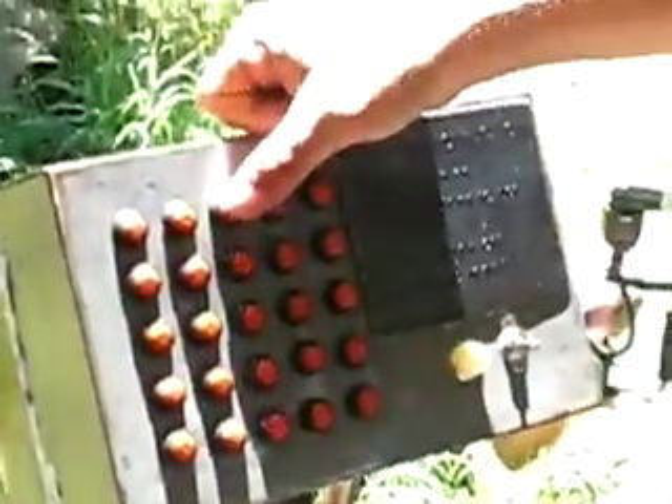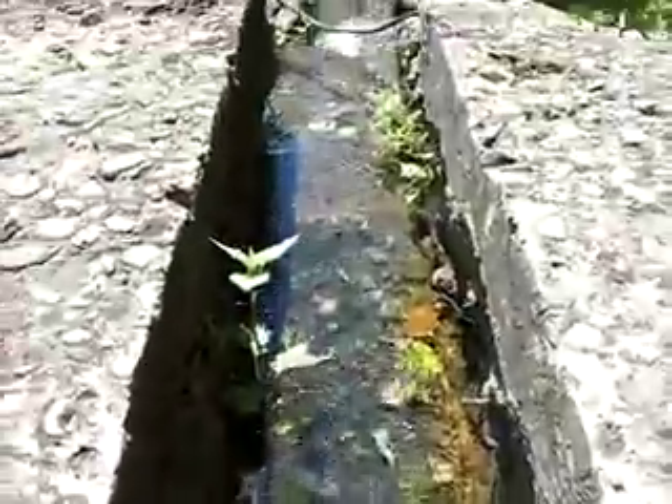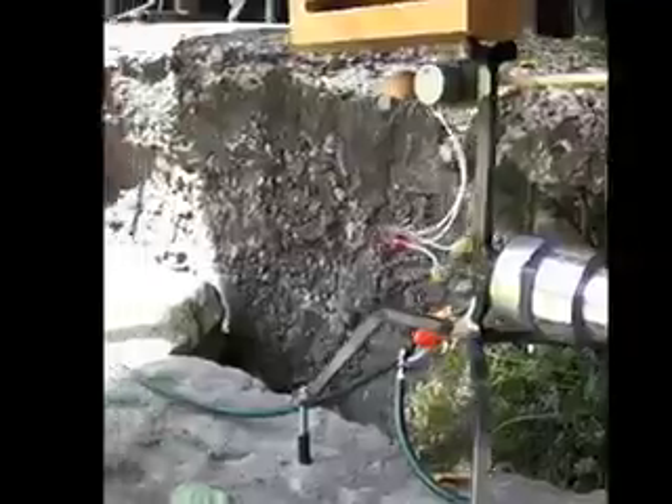So if we look at the grid on the control panel, if I were to turn on these top three, then this guy right here would say, 'Three of my friends are on, so I'm going to turn on too.'